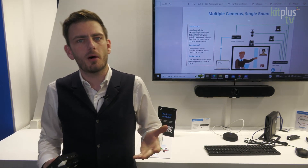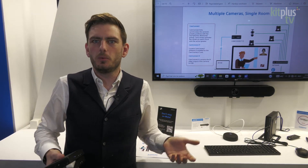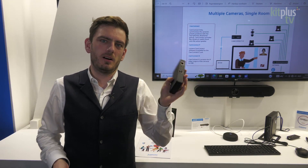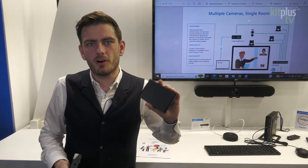We got feedback from the market, from our resellers: 'Hey, this is a software, this runs on a PC, we don't like it. We want you to build a box.' So here we are in the beginning of February to show you the first prototype of our CamConnect box.